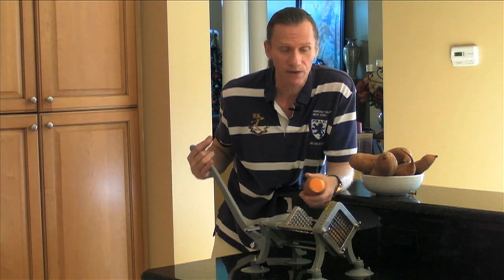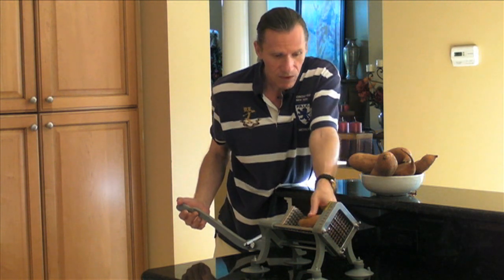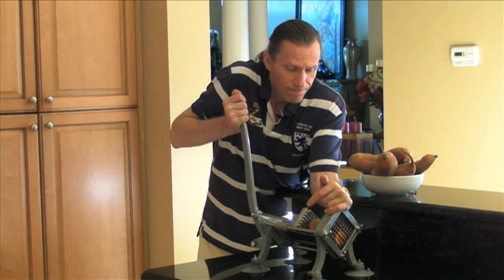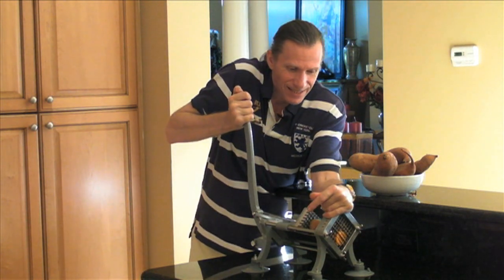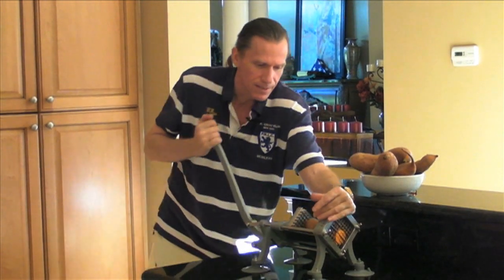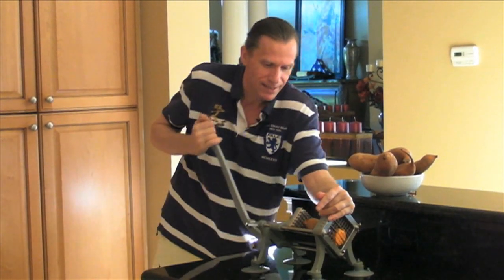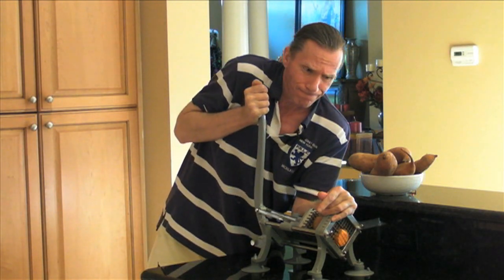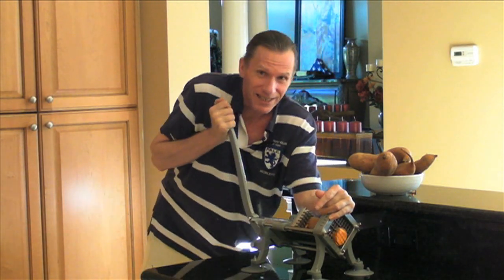So look, this is what I'm going to do. I'm going to put this thing in here, and put that right in there. That's all you do — you slide it right in there, and then you just... well, anyway, that's what the instructions say.